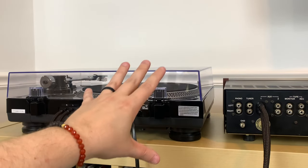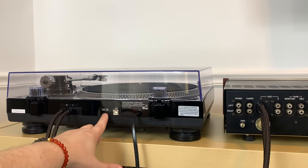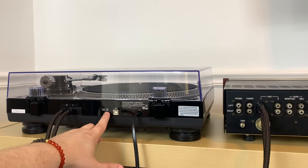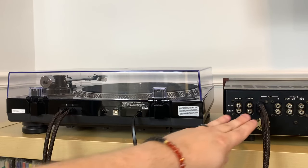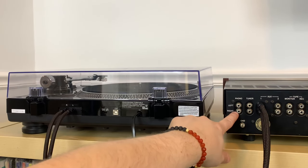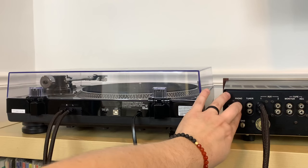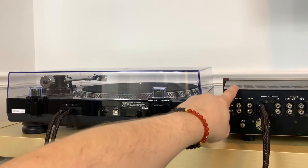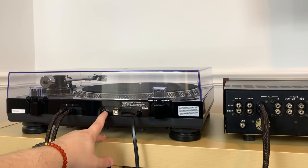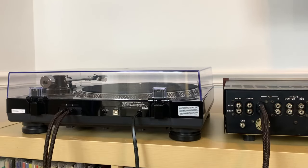A lot of modern turntables have a built-in phono preamp. If you're a beginner who just bought a brand new one, turn it around and look on the back — if you see a phono input/line input switch, set it to line input and connect it that way. If you ever upgrade your receiver or amplifier down the road and it has a phono input, you can switch this back to phono input and connect directly to phono instead, bypassing the internal preamp.